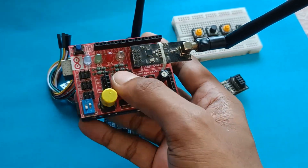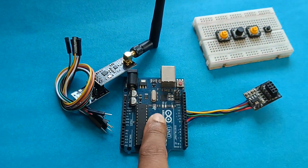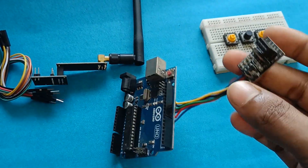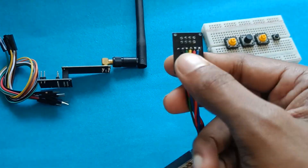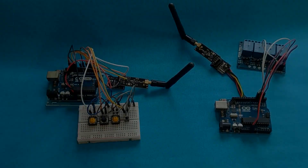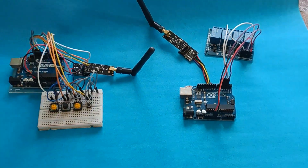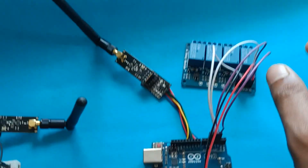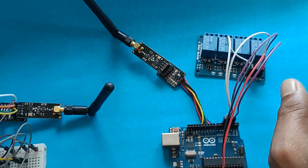For the receiver, I will use Arduino with a normal NRF module, and for another receiver I will use my DIY shield module — I explained it so you don't get confused. Now let's start connecting. Here we have connected all our modules. This is the transmitter section and this is the receiver section.